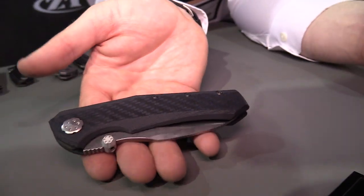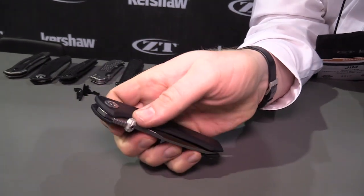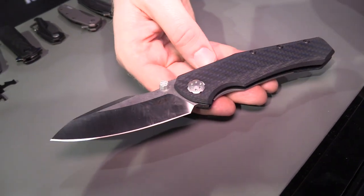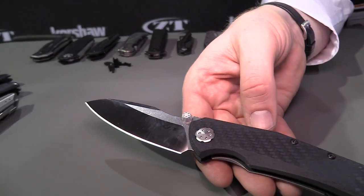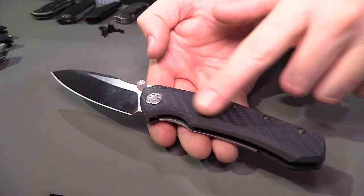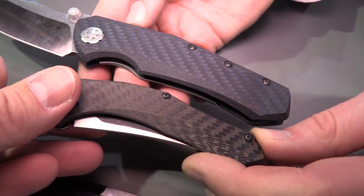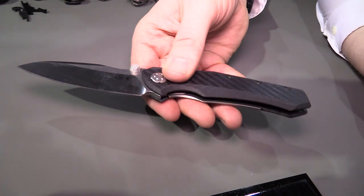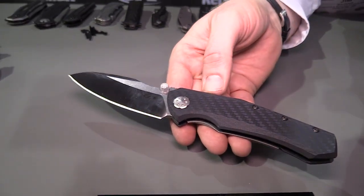Next up we have our other big showstopper for ZT this year: the model 0850. As you can see, this is a manual opening thumb stud knife — very smooth, very controlled. I can snap it open or open it slowly. We have a great two-tone blade with CPM 20CV, which is pretty equivalent to M390 or CTS 204P — a really nice top-of-the-line high-end steel. We also have that colored carbon fiber from before, but this time it's got a blue tint to it.